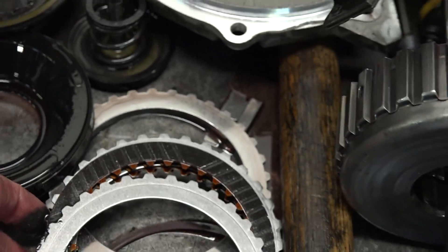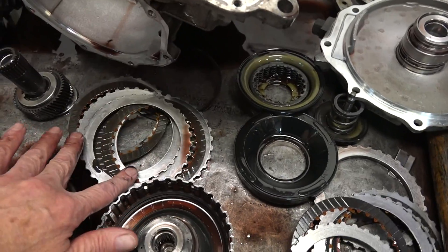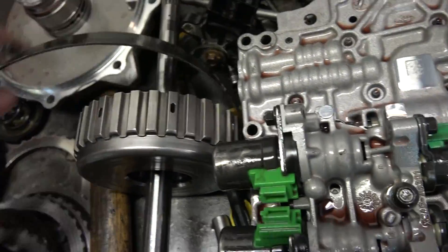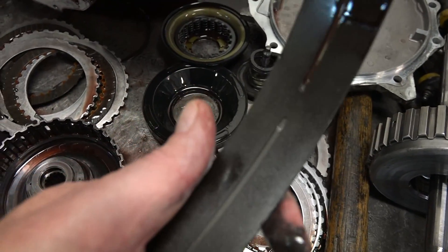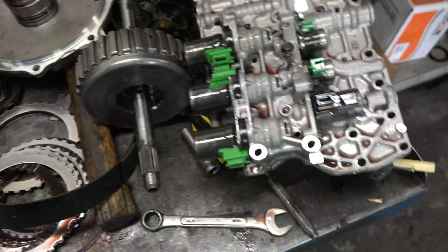All this metal that's in the pan and everywhere — what's happened is it's embedded itself into the clutch and band linings in the transmission. There's glitter embedded in that lining and also in all the clutches.